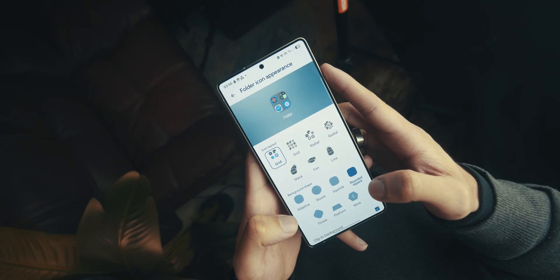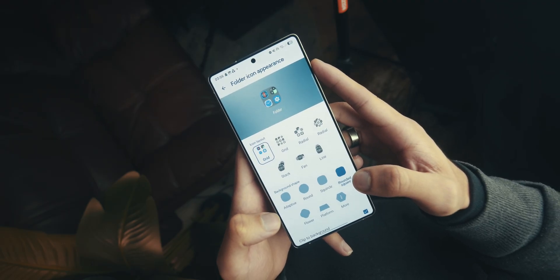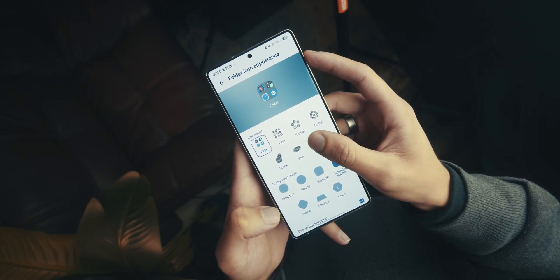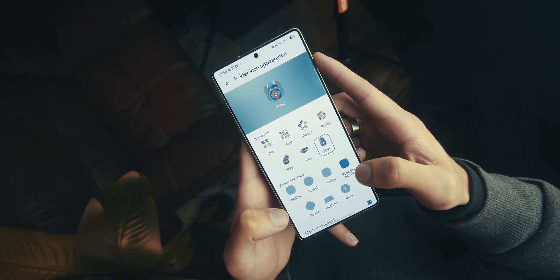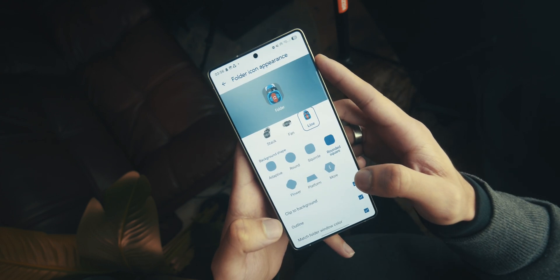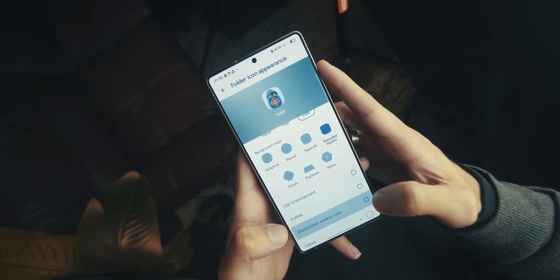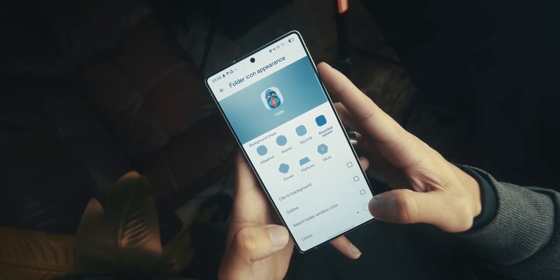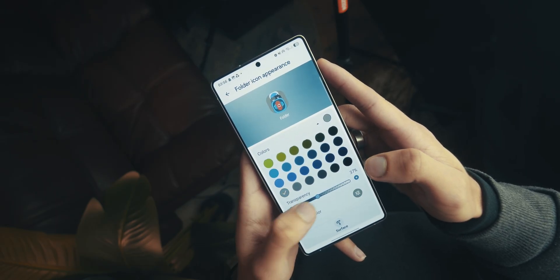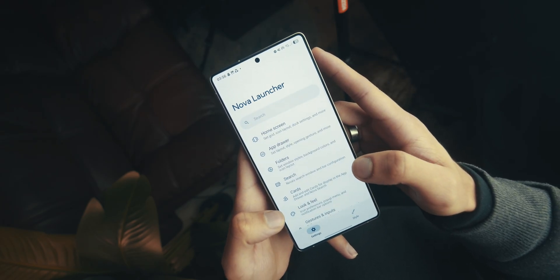Head into Folder Icon Appearance. We can't get one that looks exactly like the iPhone, but this is the cleanest look possible with Nova Launcher. Choose Line, which is the bottom right of the icon layout. For Background Shape choose Rounded Square, untick Click to Background and Outline, and untick Match Folder Window Color as well. For Colors, scroll to the bottom, choose the gray color on the far left, and set transparency to 0. That's it for Folder Icon Appearance.